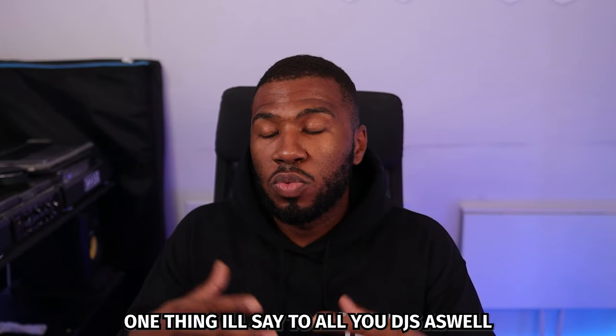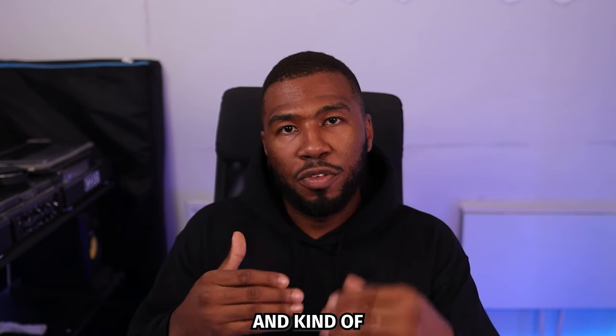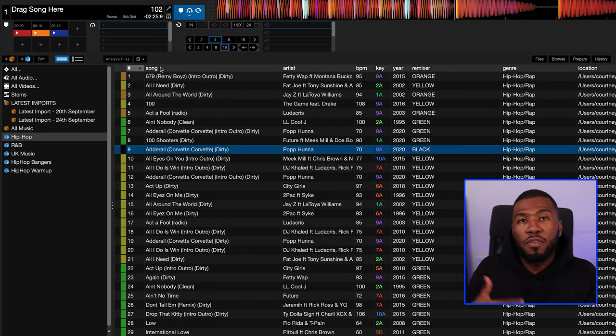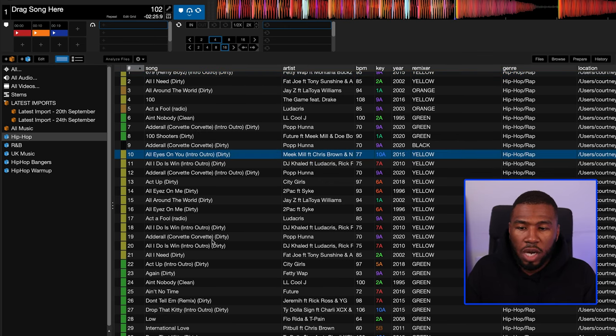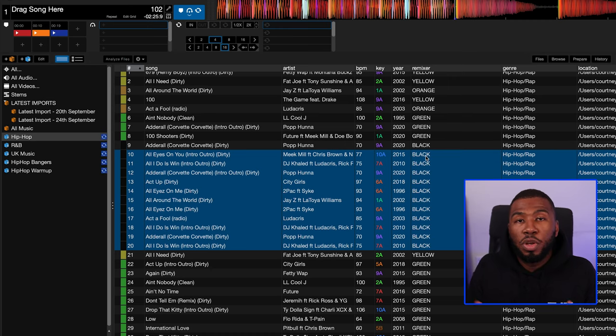Make sure you're going through your music library every six months and doing a bit of maintenance. Go through your hip hop crate and be like, you know what, this track is no longer warm-up anymore — I'm going to demote this to yellow. And you might come across some tracks that are just absolutely rubbish, so you highlight those, put them as black. What you're doing is maintaining your music library and cleaning up tracks.